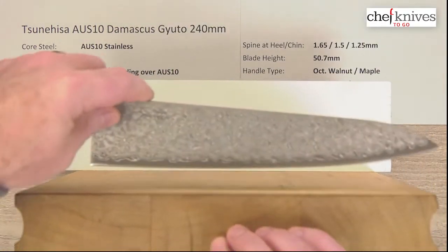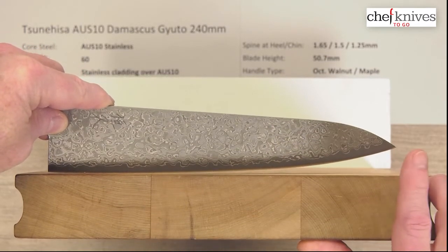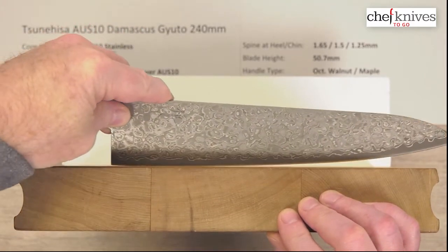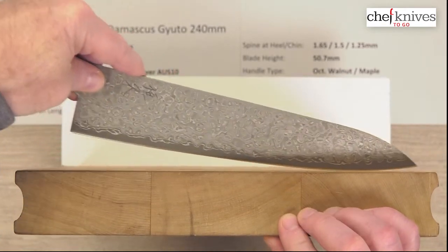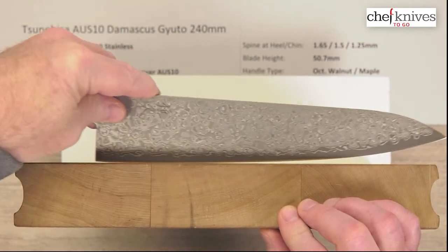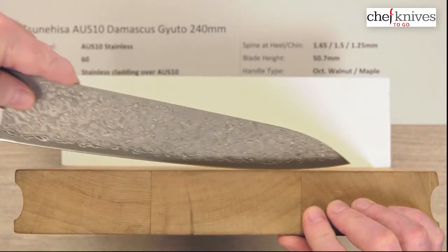Let's take a look at the cutting board profile. There's a fair amount of belly or curve to the edge profile in the front third of the blade. The tip is fairly high, which means you can rock it pretty high before wanting to dig the tip into the cutting board — so this will rock really nicely. It goes into a more shallow curve towards the middle and back of the blade, with no hard stop at the heel. I wouldn't say it's a super flat profile, but you can do some chopping with the back half.